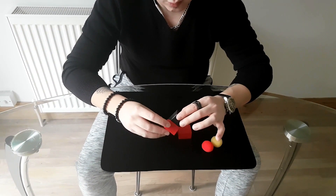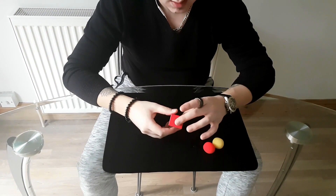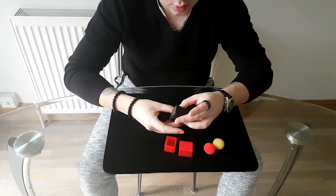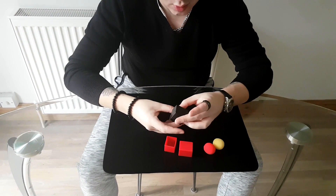Then say: let's recap. You go — ball here — put it right in the box, close it. Say: we started off with the black container inside of the red container. Take everything out, open the black box, and there is another ball there.